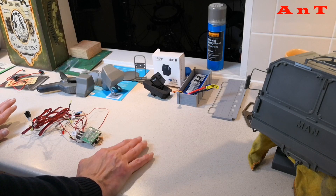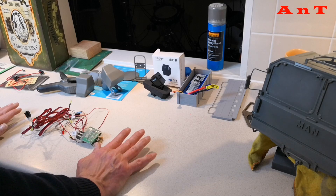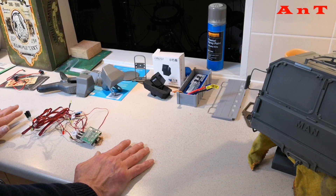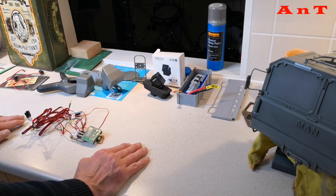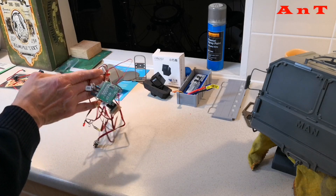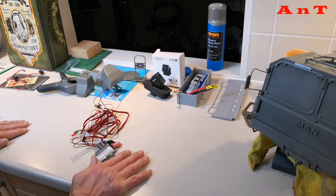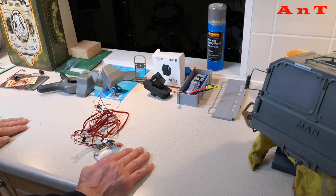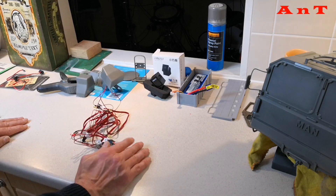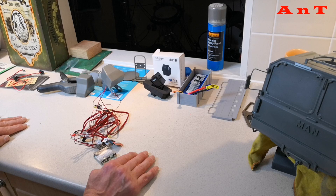Hi everyone, it's Andrew from AntRC and this is my latest update to my XRC MC8 build. Before I get into all the good stuff, I wanted to discuss the lighting, which is where I left off in the last update. I had spent many hours just before filming trying to get the XRC supplied lighting rig to work, to no great avail. I was a little frustrated and that came over in the filming, so I'm going to apologise for that.